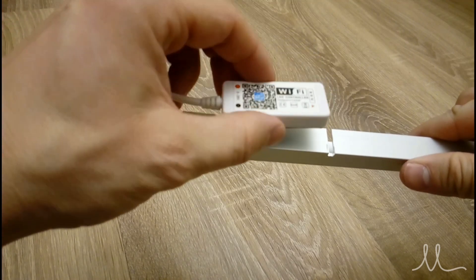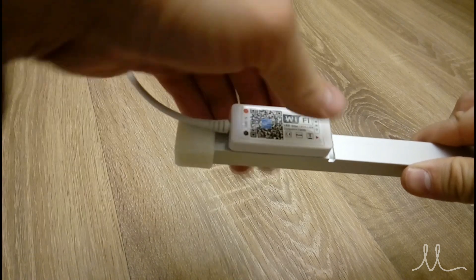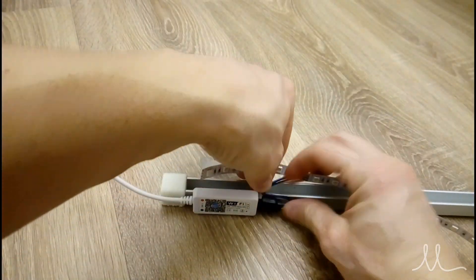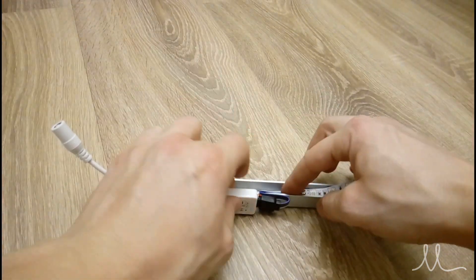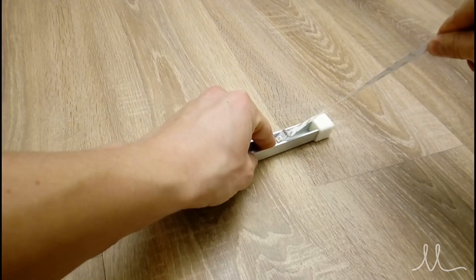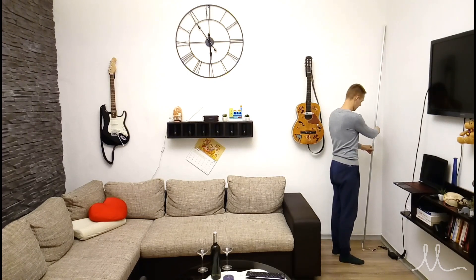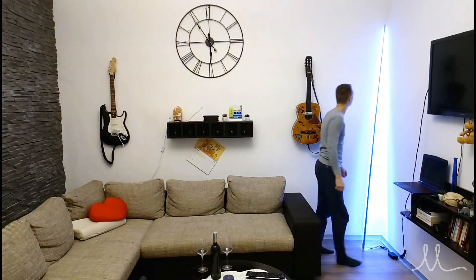To mount the controller, a double-sided sponge tape works best. The only thing left is to connect the 4-pin connector and fix the LED strip on the inside of the channel using its adhesive backing — and you're done! Just connect the DC jack of the supply to the controller and voilà, it's finished!